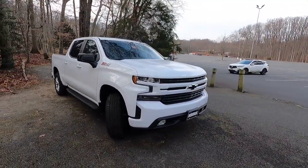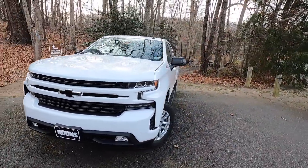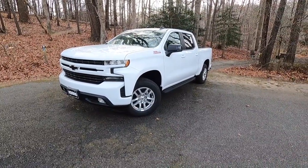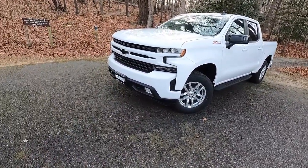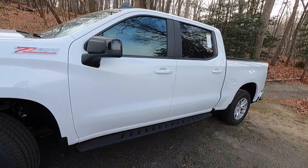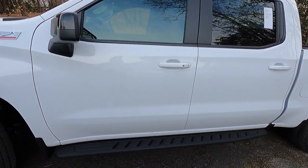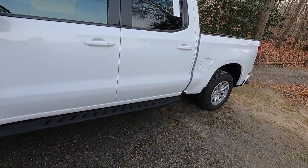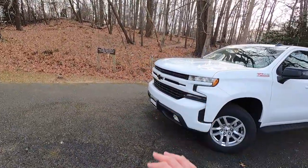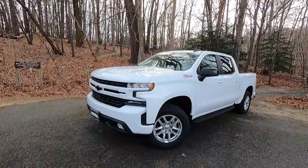If you want to spend around $50,000 to $60,000 on a truck and you don't need all the features of a High Country, Platinum, or Limited Ram, this would be a good option. You still get keyless access, a backup camera, and all the features you really need — just not extras like a 360-degree camera that you don't particularly need. If you want a really nice sporty, off-road-capable truck, this might be the one to look into.